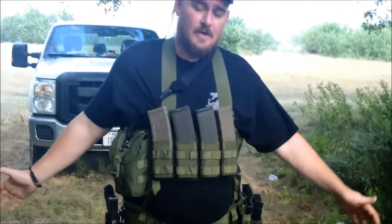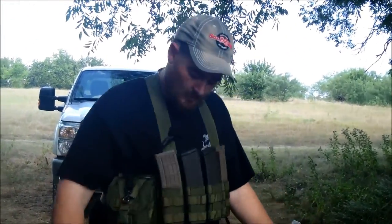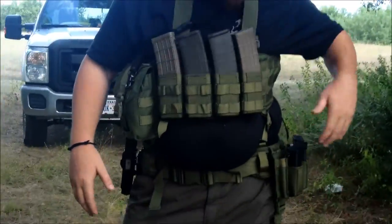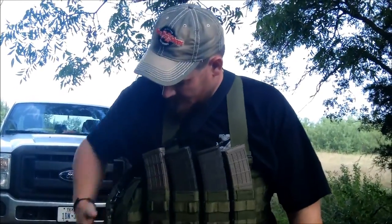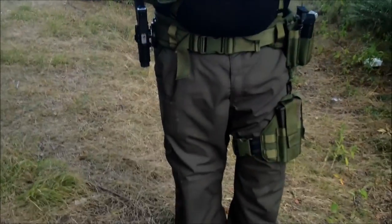Now I'm going to hand the camera to Josh and show you mine, also from US Grunt Gear. This setup cost a little bit more — I paid about four and a half hundred dollars for it. It can actually hold 10 rifle mags, three pistol mags, got an IFAK kit here, holster, the whole nine yards.